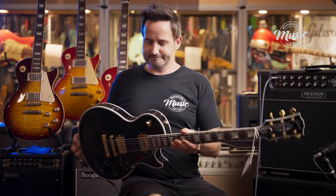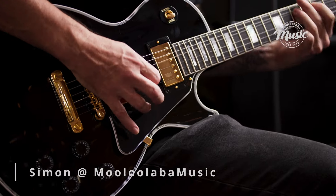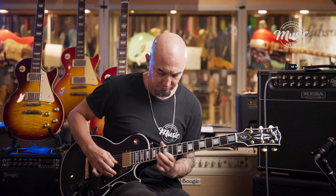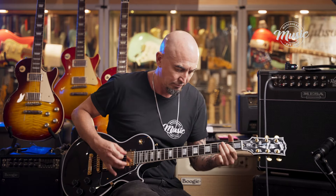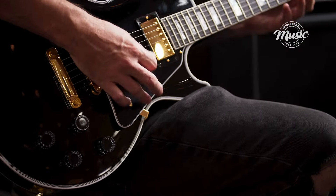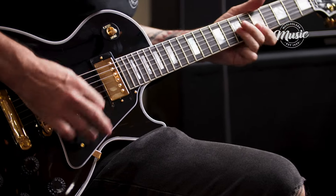Les Paul Custom — you want to come have a look? Come down to Mooloola Bar Music. Enough of my yakking. Let's boogie. We'll see you next time.